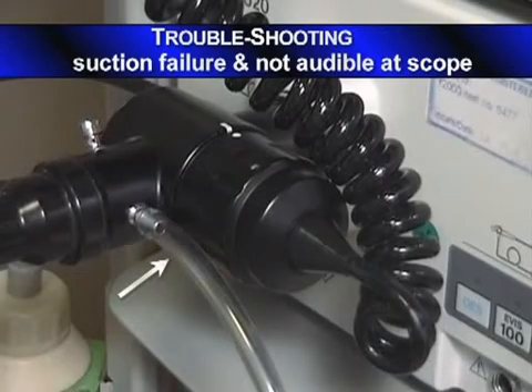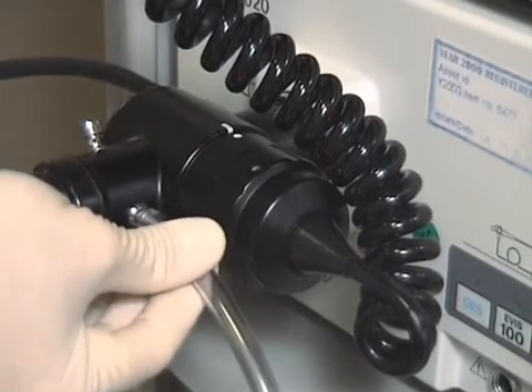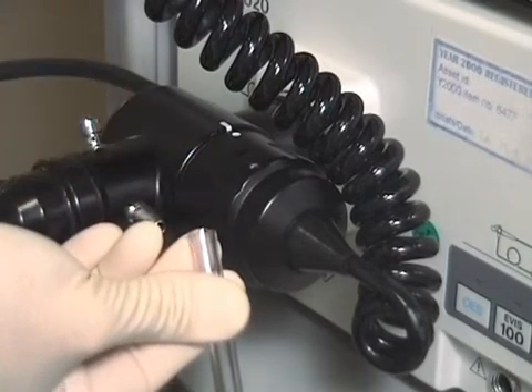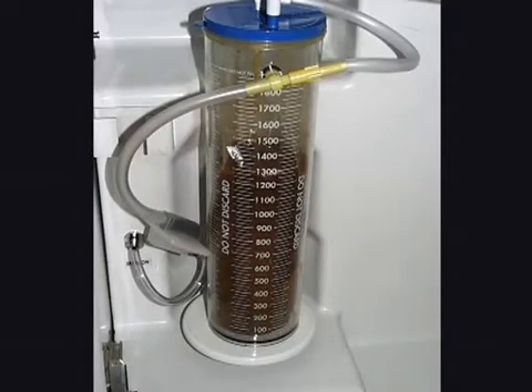If suction fails and isn't audible at the scope, check that the suction has been switched on. Then feel directly on the suction tube — is the vacuum arriving at the scope? If there's no vacuum, is the suction tube kinked, or the suction bag full or faulty?